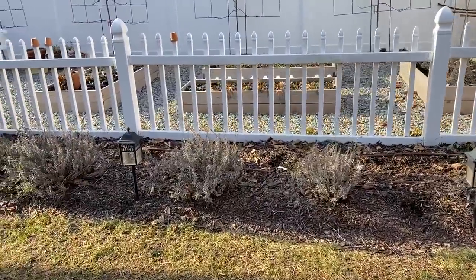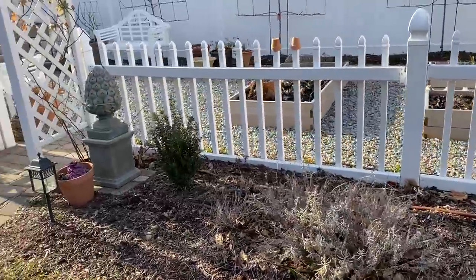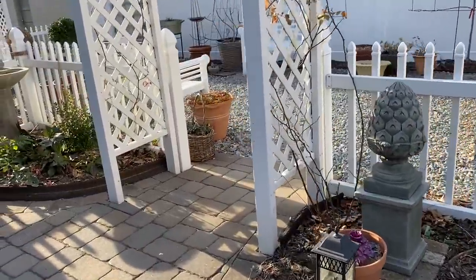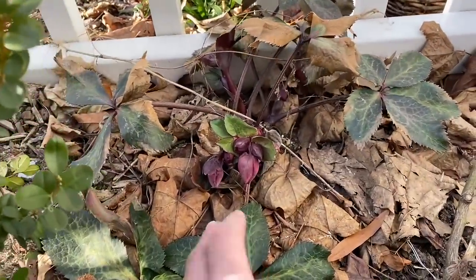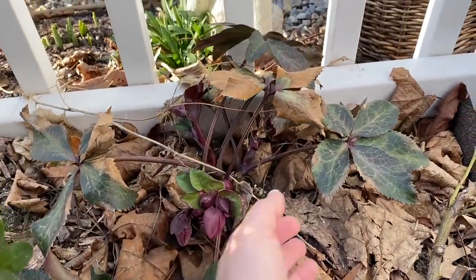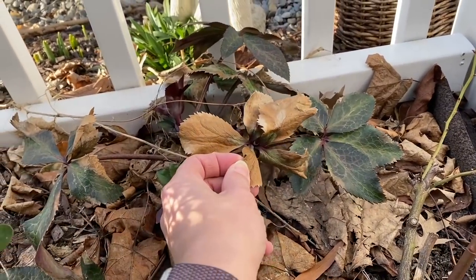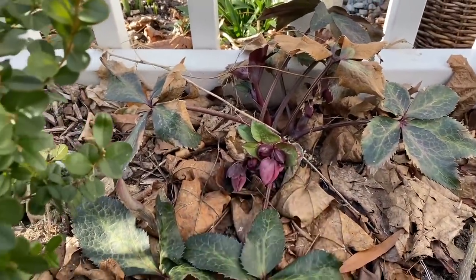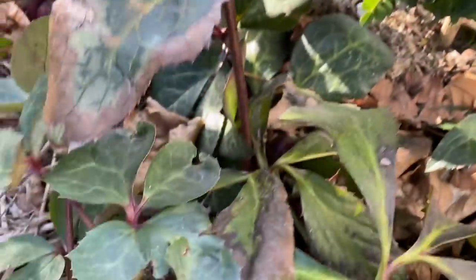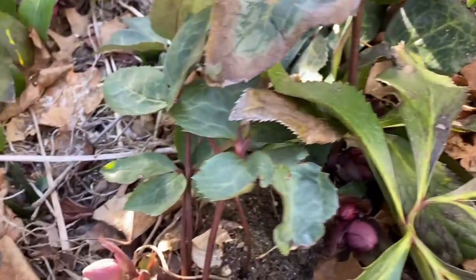Cut back the lavender probably in a week or two. I've got some hellebores in here starting to wake up — I do need to clean this bed out. What I'll do is clip out some of the tattered old foliage from last year and then these will look all nice and pretty. I can see lots of them peeking out here, so I'll clean that out this weekend.